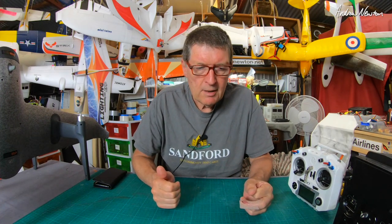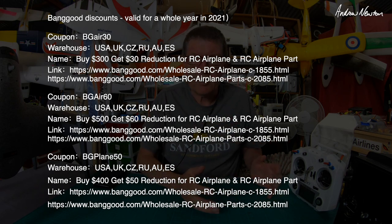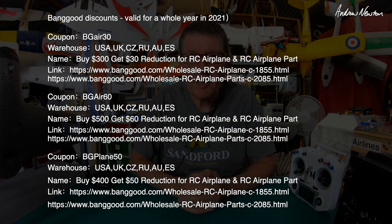Banggood have given me some discount codes to pass on — the deal is you spend a certain amount like $300 and get $30 off. Check out the links below if you're interested. Exciting times ahead, but I have no review products at the moment which feels great — I'll be able to just go and have some fun flying for my own purposes. Thanks for watching.